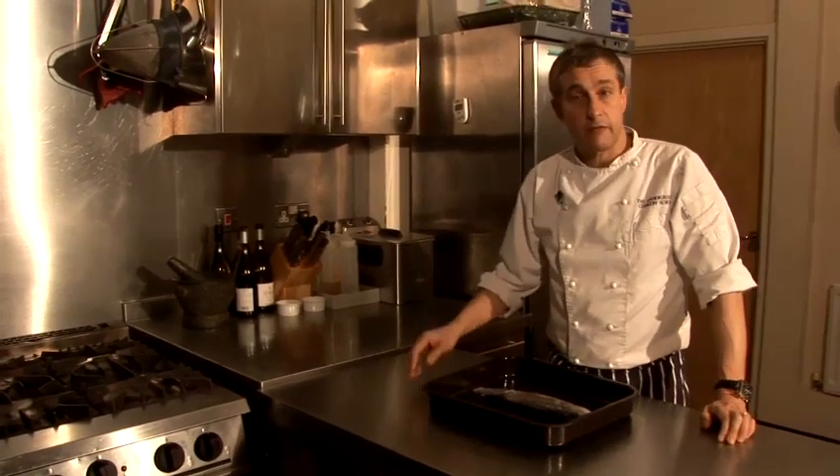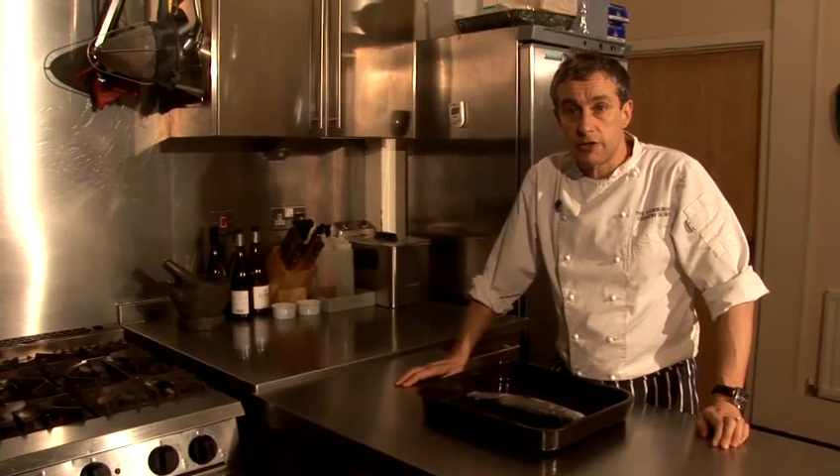So there you have it — that is how to thaw or defrost fish, and obviously cooking times vary according to the size of the fish.